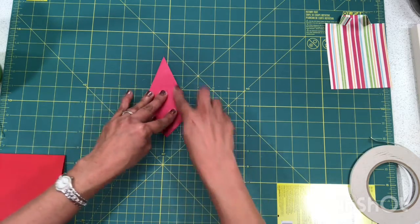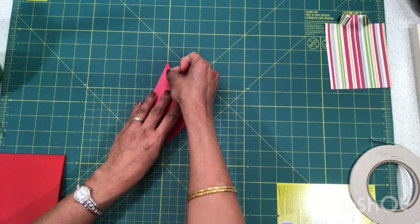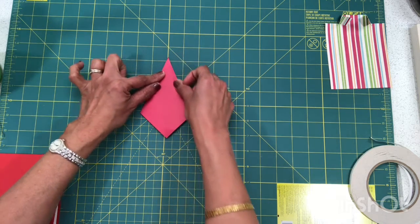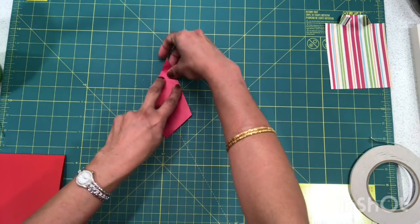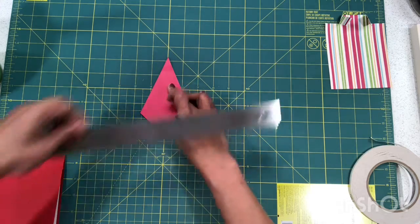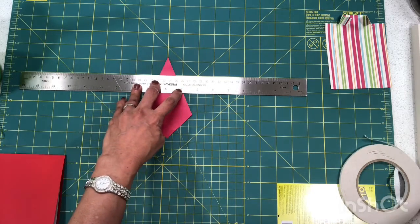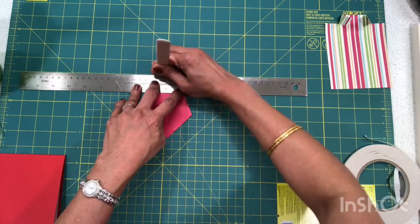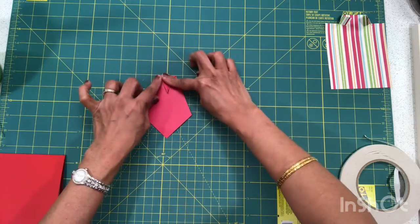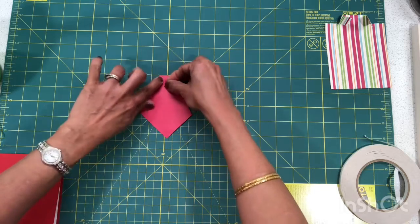This is the bottom of the tie. Bring this portion about an inch and a quarter down — roughly an inch and a quarter over here — and bring that point down. You can use a scoring tool or ruler to get that line to want to fold on its own, so just a quick score there.